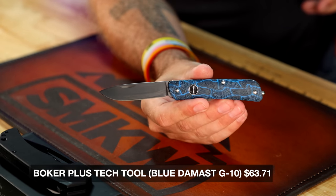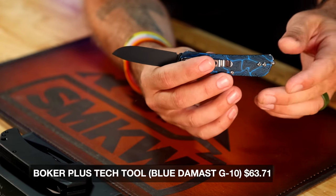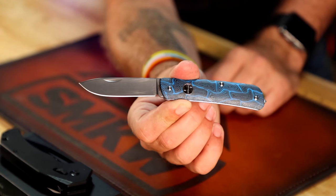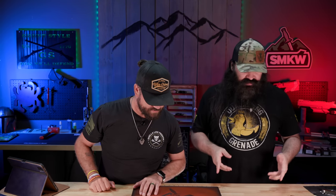Another slip joint from Boker — a little more expensive at around $63. It's got 12C27 on the blade steel with Damascus G10 on the handle material. This is the Boker Tech Tool, single-bladed version. It's got a tip-up or tip-down pocket clip and a glass breaker on the tail end — right-hand only though, not ambidextrous. When you need a glass breaker, you need one, and that single blade can make all the difference.